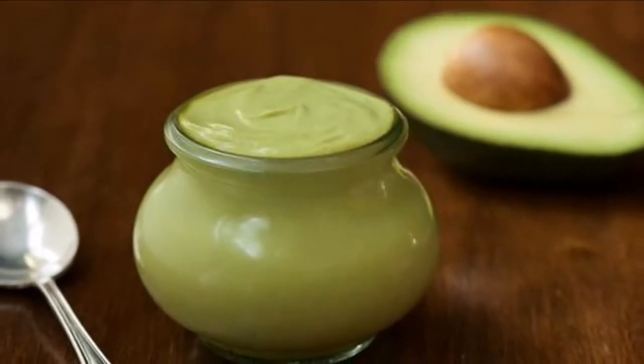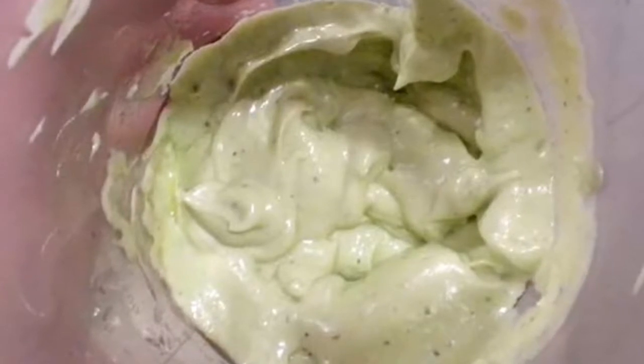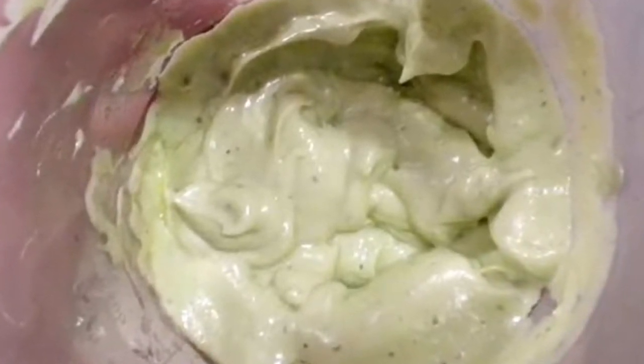Mayonnaise is a favorite food for many people because of its yummy taste and it goes well with almost anything. You can use it as a salad addition or include it in your meal.